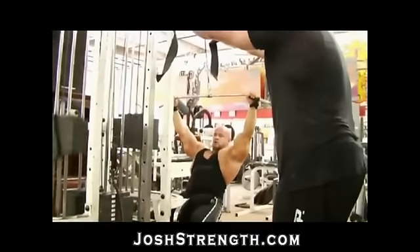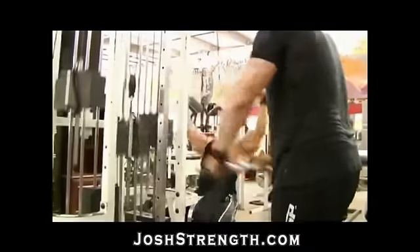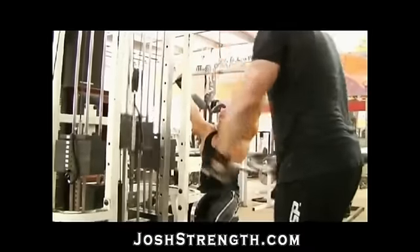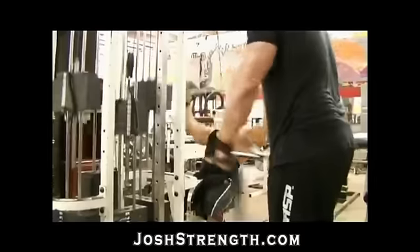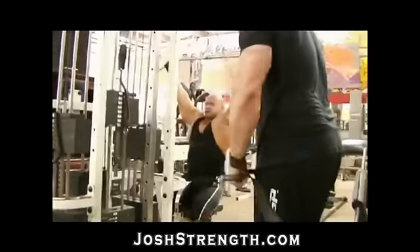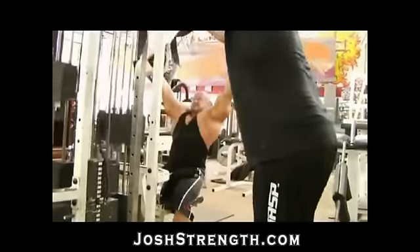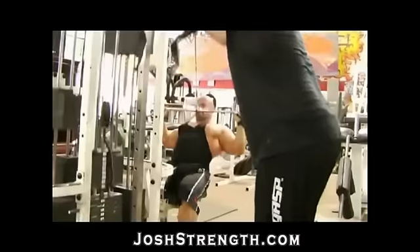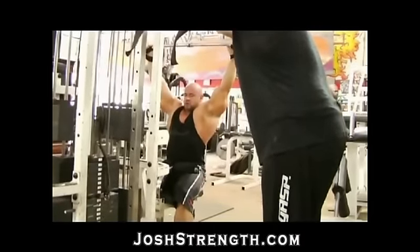Look at Branch right here. He's doing wide grip lat pulldowns. You want to try to make these as strict as possible. At this point he's pretty fatigued because he's already done seated rows and straight arm pulldowns, so he's making his best effort to keep these as strict as possible. Every time I yell go, he does three repetitions. Look at the top — he's getting that good stretch. And that's the whole point here: strict reps, getting full range of motion and a good stretch, and maximizing time under tension.